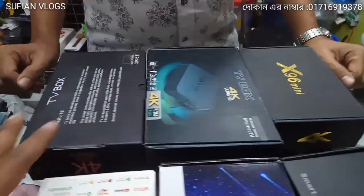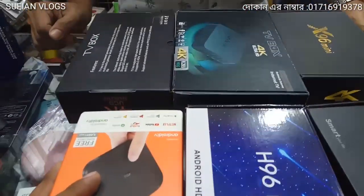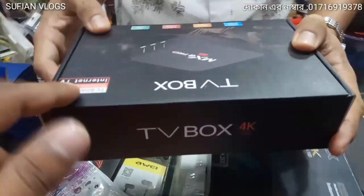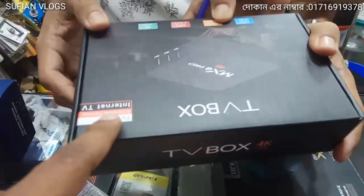My friends, I have an Android TV box. This is MXQ Pro 4K, which will support 4K video. Yes, I will support 4K video.